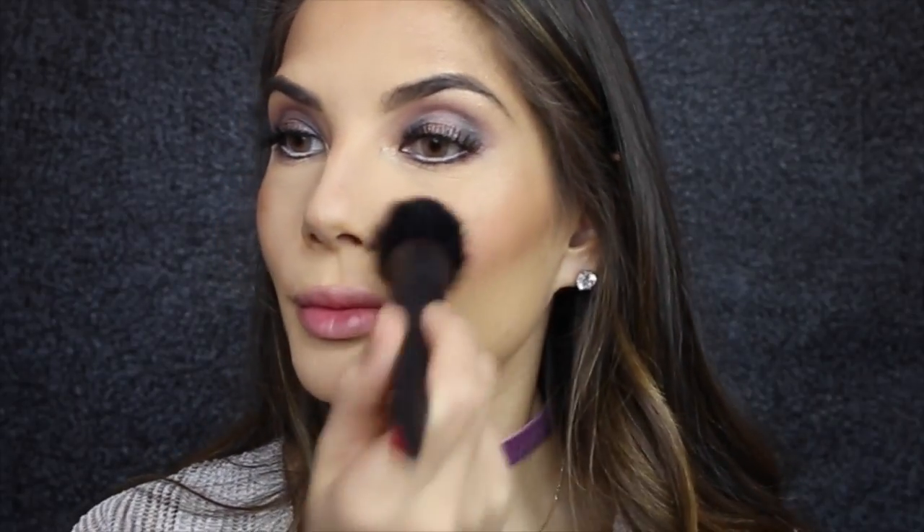For blush I'm using the blush brush from Revlon and the blush colour from the same palette, applying it to the apples of my cheeks. For lips I'm really feeling this colour — it's the Vivid Matte Liquid by Maybelline in colour 45 Possessed Plum.